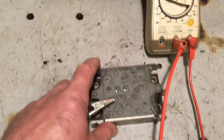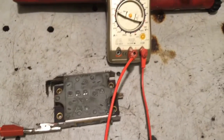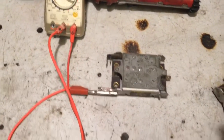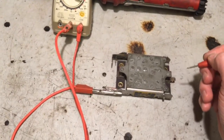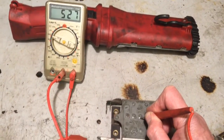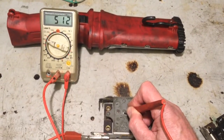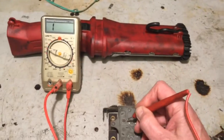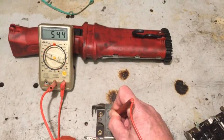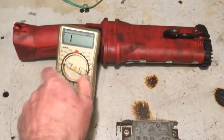First I'll put a crocodile clip onto the aluminium heatsink, then with the other probe I'm going to test each connection in turn. The first one — you can see we're getting a reading. Make sure you press the probe through the paint. Next one in the center, about just over 500 ohms each time, and then this one again — same similar sort of reading.